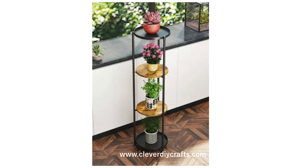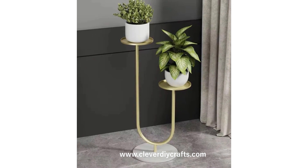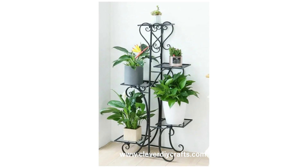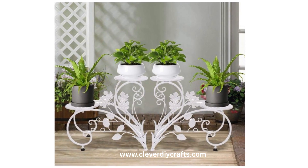So there you have it — those are my thoughts on the beauty and utility of metal indoor plant stands. They are stylish, functional, versatile, and sustainable, truly a blend of aesthetics and practicality.